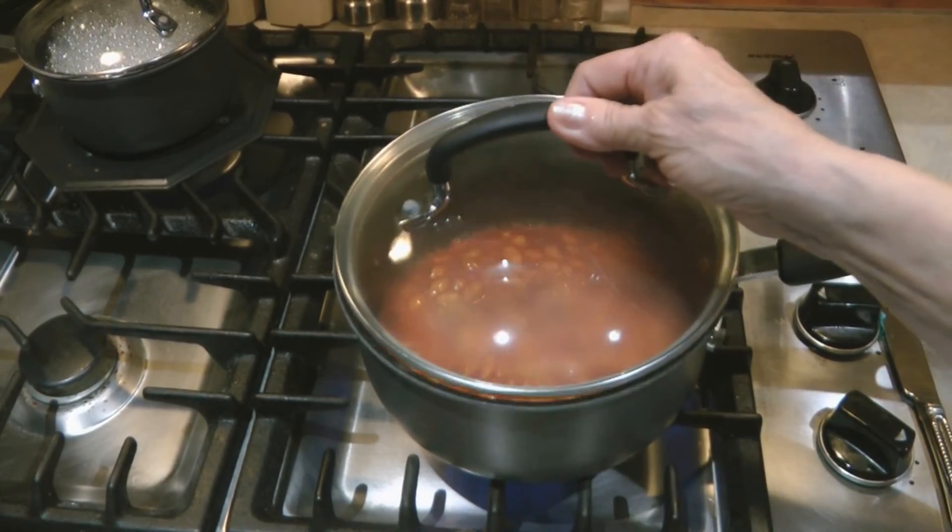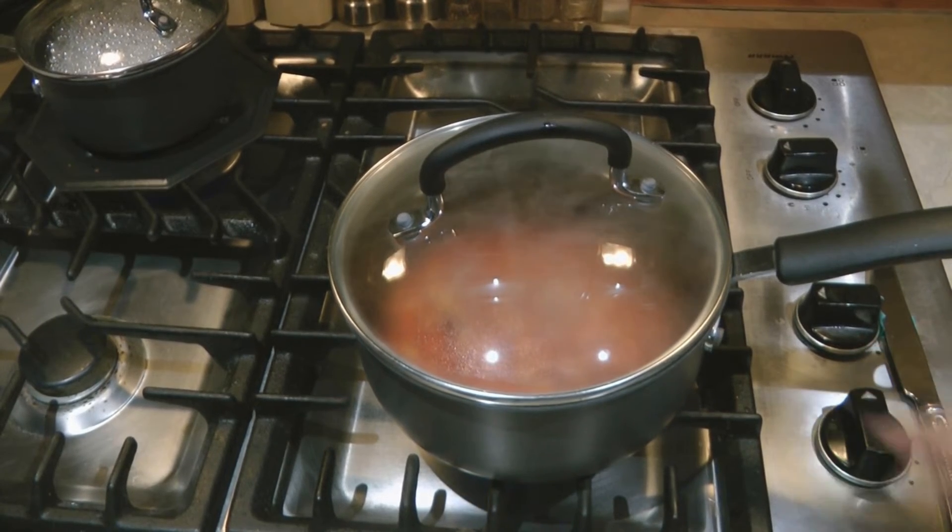I'm going to put on the lid, turn it down to a simmer, and let that go for about 10 minutes.